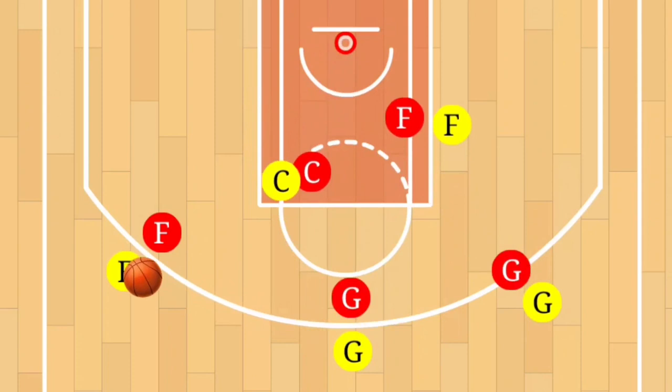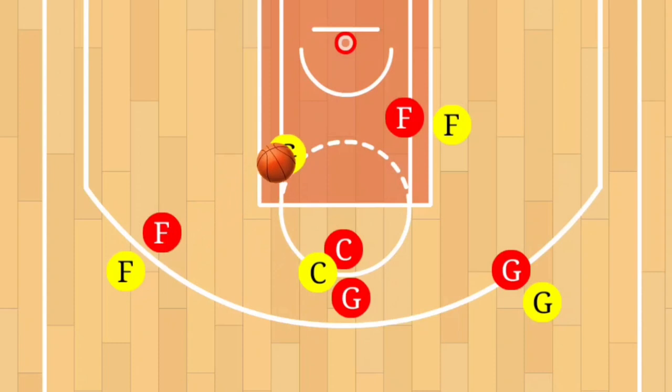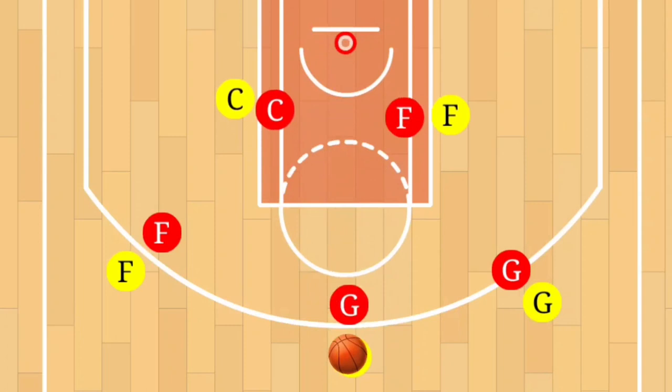Reverse: point guard to small forward, center sets a pick. The point guard makes a sharp cut to the basket — easy pass, easy layup. If that's not an option, the point guard sets a pick for the power forward. The power forward comes around, and the small forward hits the power forward with the pass — easy layup.